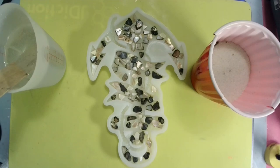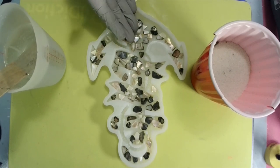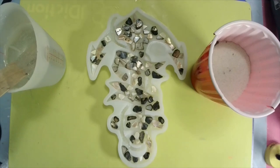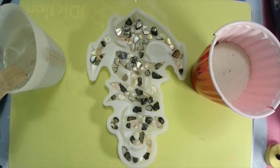I'll have everything that I use down in the link in the description. If you don't know where the description is, up under my video you will see the word 'more' — click on it. Down there will be the mold, the crushed shells, the resin, everything I use. Remember, click on the word 'more'.